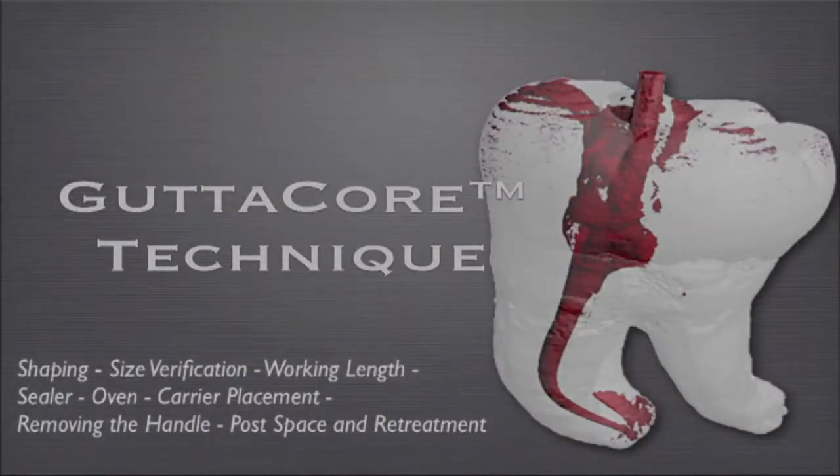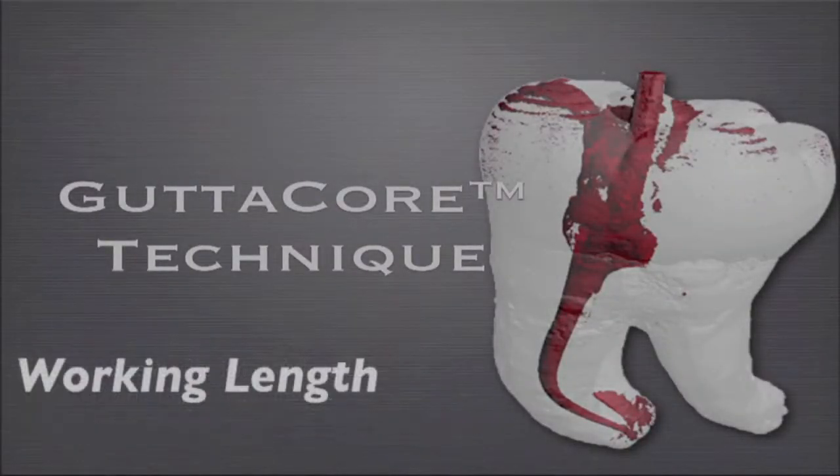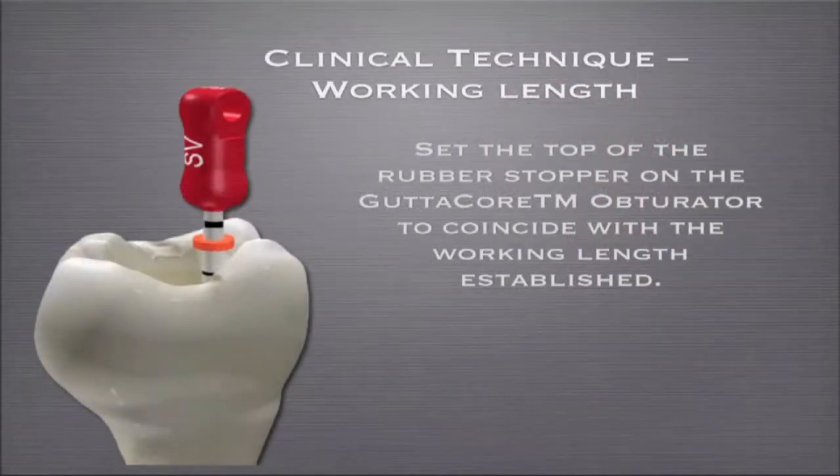Let's talk a bit about technique. This is a concept that gets a little bit confusing because the carrier has gutta percha at the end of it. It doesn't flush to the end of the carrier. So how you determine where to set the stopper is a little bit different than what we're used to. If your working length is 20, it's from the top of the stop on the carrier, not the bottom of the stop.